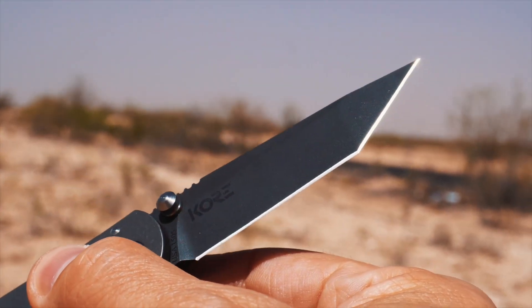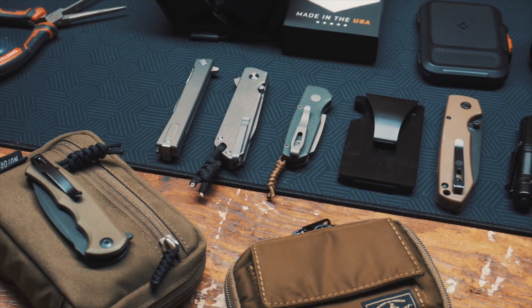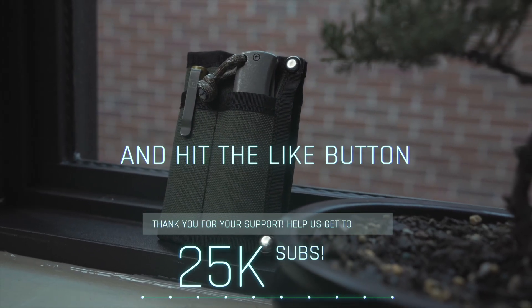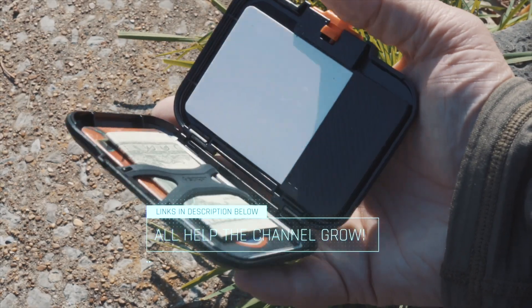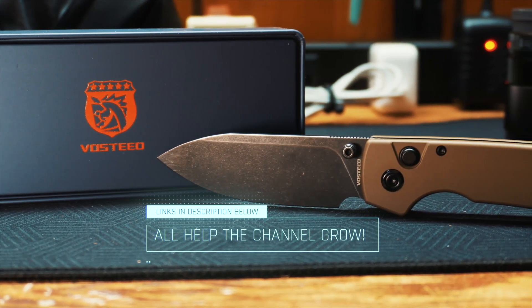My name is Chad Lehman and I talk about knives, tools, and EDC items on the channel. If you find value from what I'm doing, please consider subscribing and liking the video. I don't have a membership program but I would let you buy me a coffee — you can check those links below to send a one-time gift my way. Every dollar gets reinvested back into the channel.